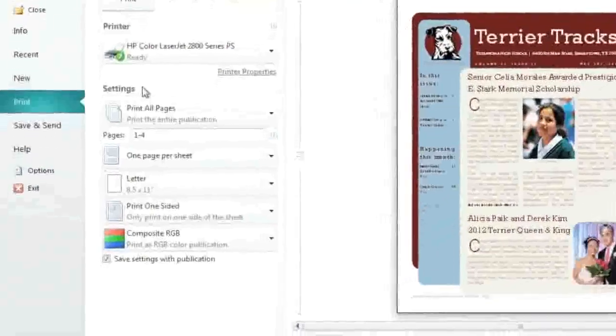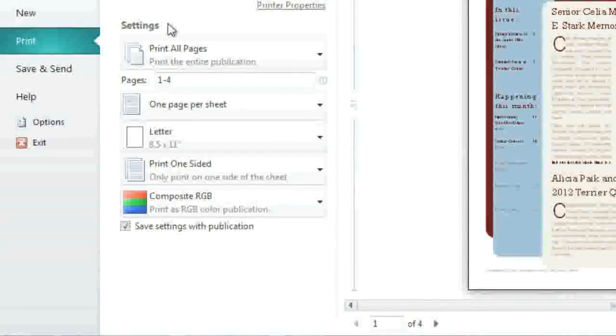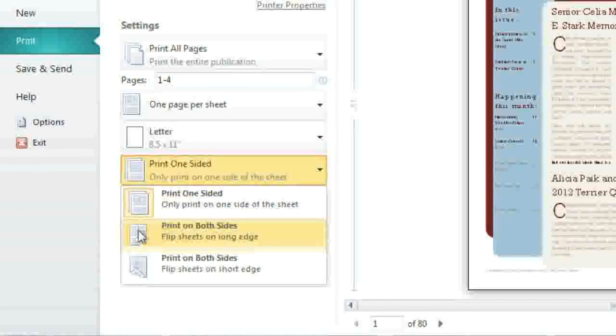Next, you have several different settings that you can change to suit your needs. Among these are two settings for advanced printing tasks: double-sided printing and collating. Double-sided printing allows you to print on both the front and back of each sheet of paper. To enable this setting, click Print one-sided, then switch to print on both sides.